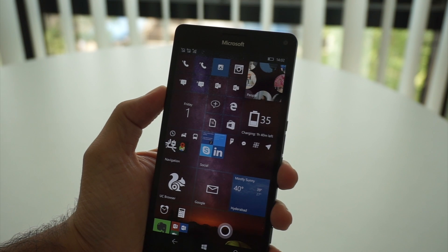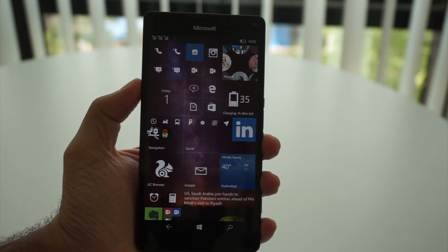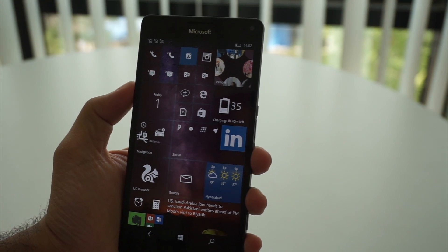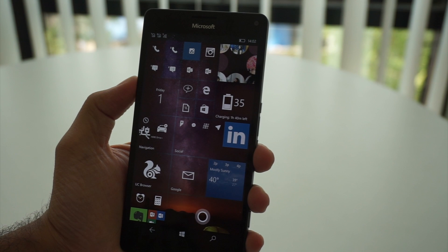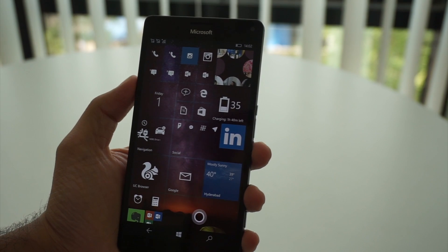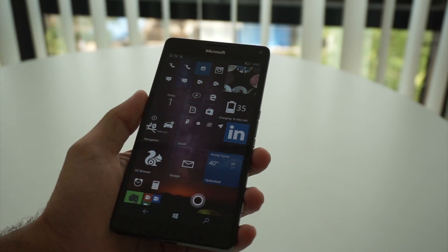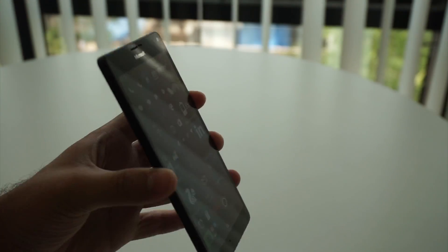Hey guys, this is Gaurav from MySmartPrice, and here I have the Lumia 950XL from Microsoft. Today I'm going to show you a quite cool feature of the 950XL — iris scanning unlocking. Most of today's high-end smartphones have a fingerprint scanner, but the 950XL lacks that. Instead, Microsoft has enabled something quite cool: unlocking your phone by just looking at it.